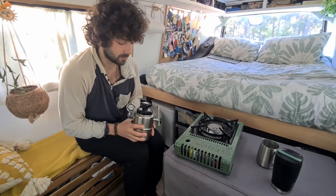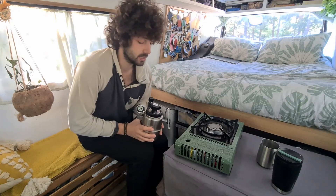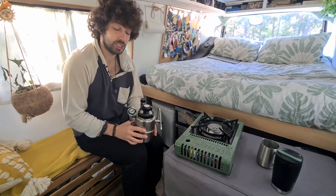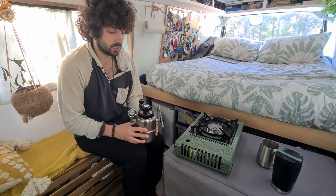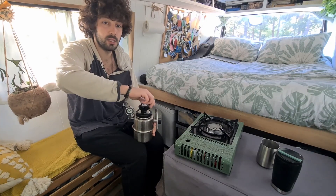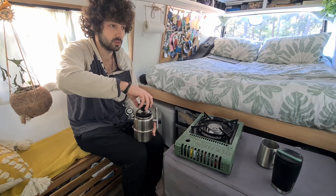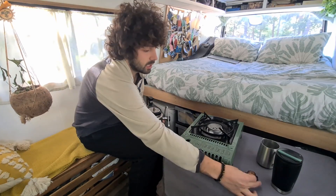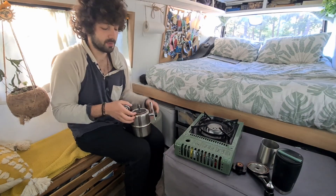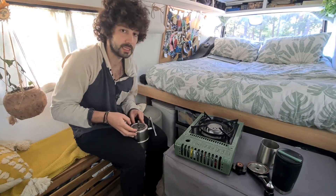Good morning, today we're going to make a really nice coffee with this coffee machine. It's very similar to a mocha machine because the concept is actually having a percolator where the pressure is going to extract coffee, and basically what you want to achieve is the crema that you cannot achieve usually with mocha.